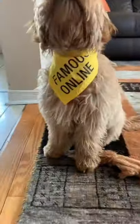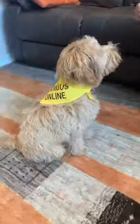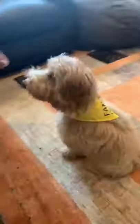Recently, I got this new famous online bandana and it's finally time to see how it looks on the baby lion. Of course, it cost us a lot of treats to get him to put it on, but it was definitely all worth it. It was honestly just like the perfect fit — I mean, look at the little guy.